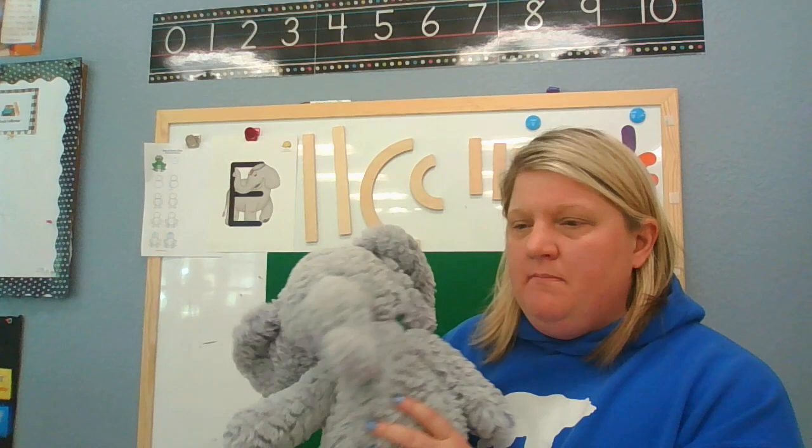To remember the letter E, we're gonna make a trunk of course! So put your arm out, make a trunk, and wave it back and forth. Ellie, elephant — letter E says 'eh, eh, eh.'